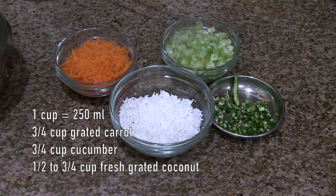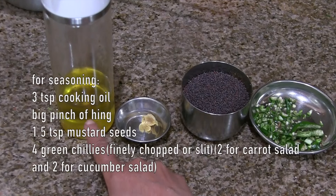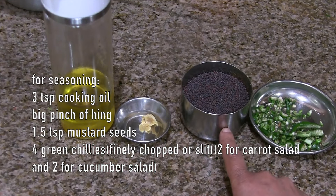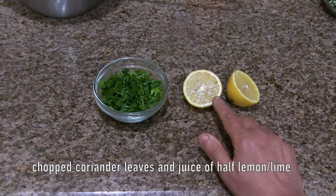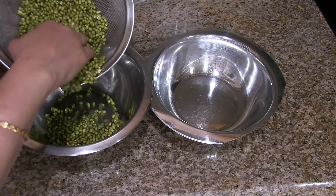For seasoning: three-fourth teaspoon of salt or to taste, three teaspoons of cooking oil, a big pinch of asafoetida, one and a half teaspoons of mustard seeds, four green chilies finely chopped or sliced, around quarter cup of chopped coriander leaves or cilantro, and juice of half a lemon or lime.